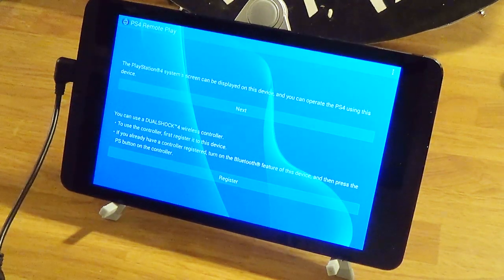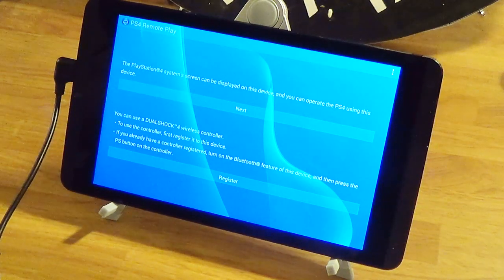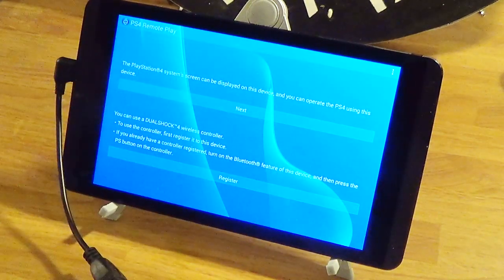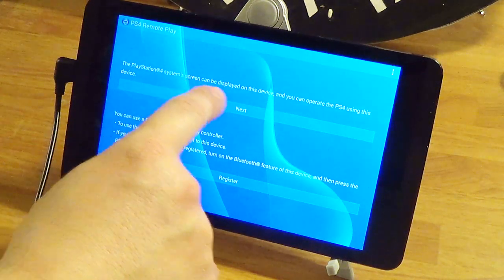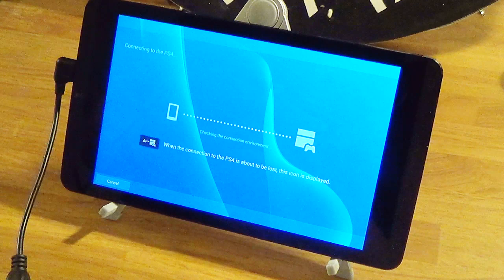Alright, so I'm going to be connecting to my PS4 via remote play with my NVIDIA Shield tablet. The controller is out of juice, so I'm using the controller plugged into the tablet.